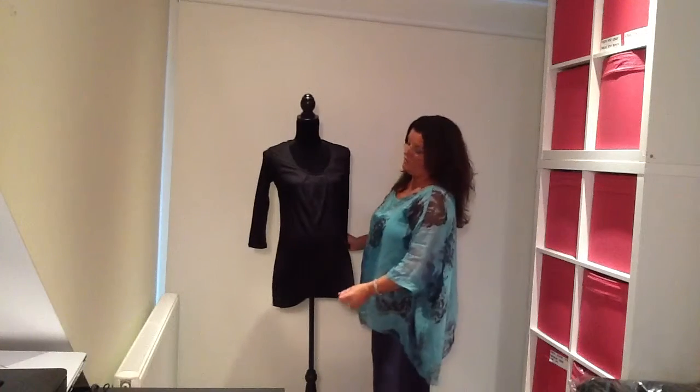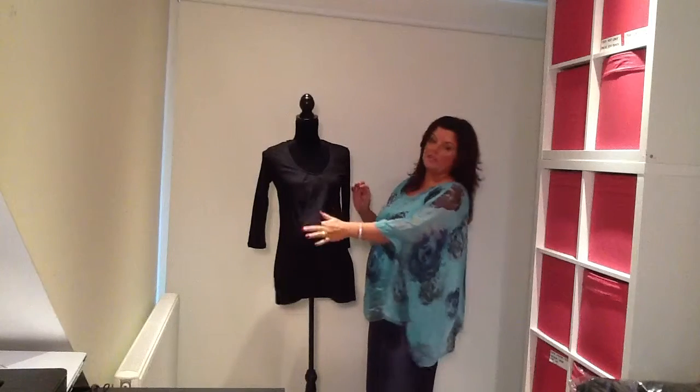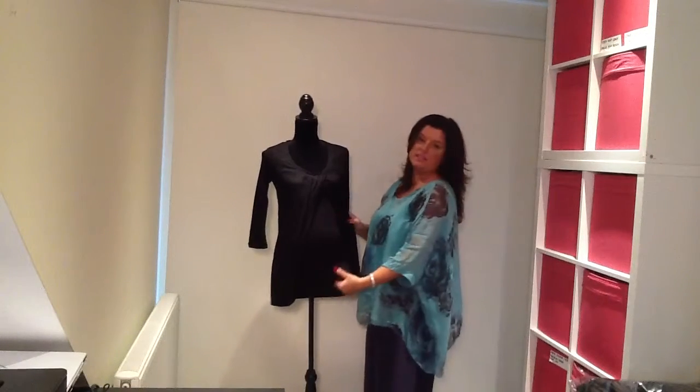The Tacey is one of our absolutely stunning tops, suitable for both pregnancy and for nursing. As you can see it's got this absolutely gorgeous draped front which reveals the inner nursing tank top.